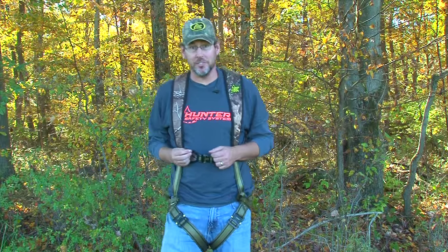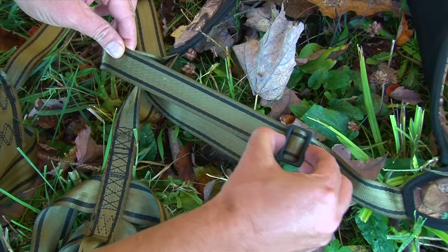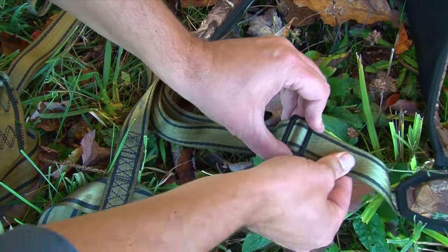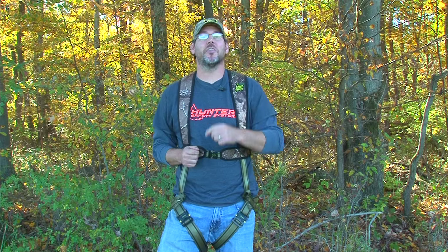If you have a major adjustment to make, you'll need to take the harness off, make the adjustment, and make sure you take out all the slack. Once that's done, it will not move until the next time you alter it. You can see just how simple it is to adjust the Hunter Safety System harness. Please subscribe to our YouTube channel using the link in the corner, and thank you for joining us on Hunter Safety System TV.